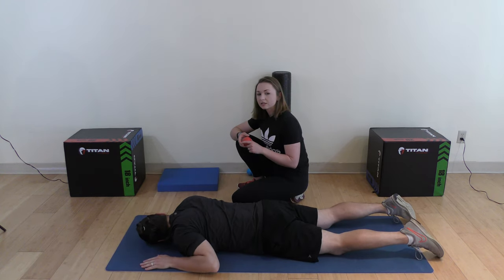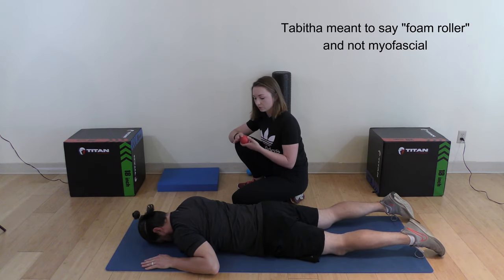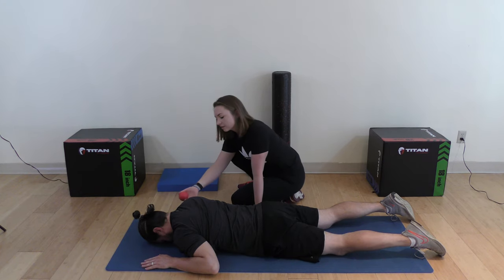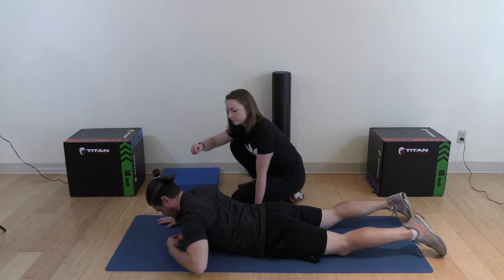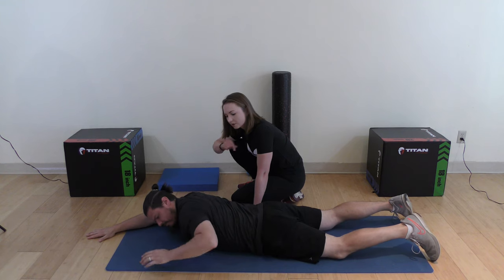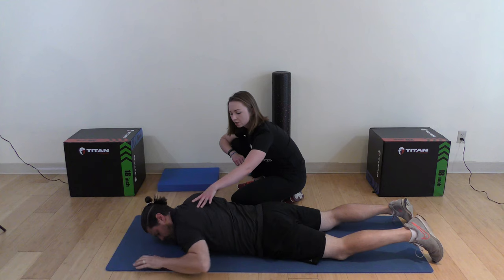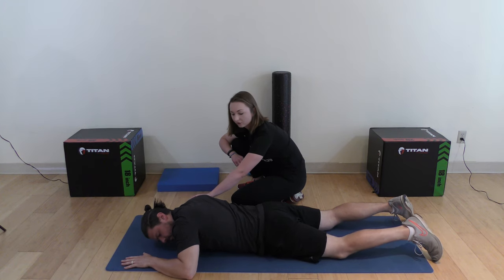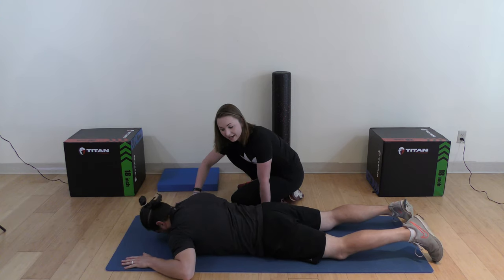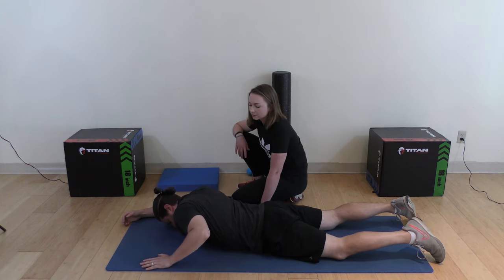For this next exercise, I recommend using a small, dense ball rather than a broad myofascial ball. Place the ball under one side of your chest and prop yourself up with the opposite arm. You'll have some slight rotation in the thoracic region to press into the ball. You want to relax the arm and shoulder resting on the ball, and use your opposite arm to push you deeper into that release.